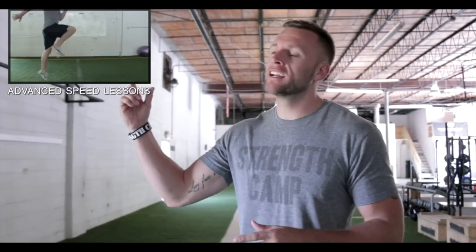Thank you so much for watching. If you're interested in getting faster as an athlete, go ahead and click my advanced series right here where I provide you with free lessons to help you become faster. I'll see you inside.